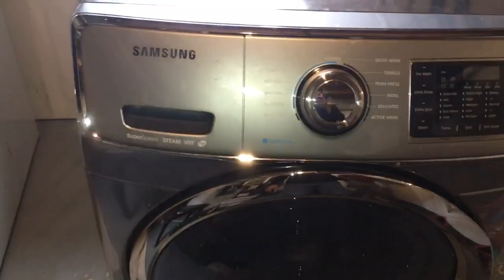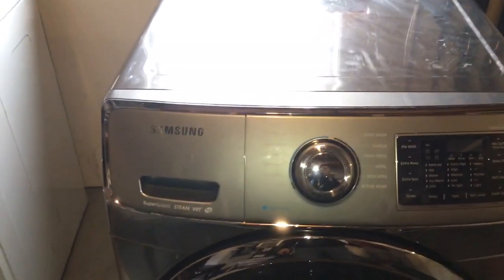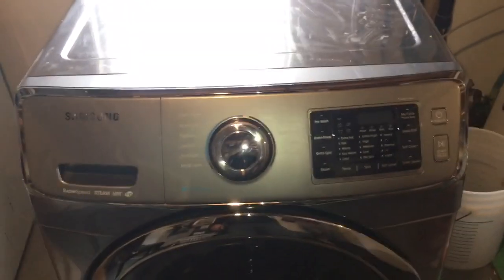So I go to this Samsung model. The customer says it runs for a couple of minutes and then just died.